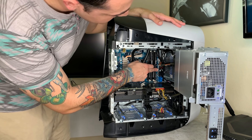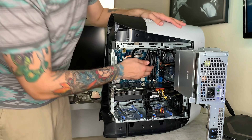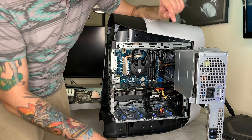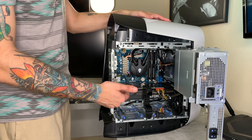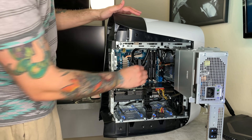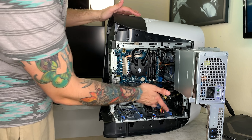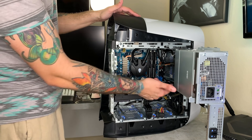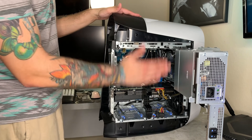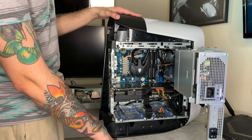I have two 8-gigabyte sticks of HyperX RAM and will be ordering two more to fill the four slots. Of course you have the Dell/Alienware 3080 — it is essentially a Founder's Edition card, but they put a heat sink or heat block on it, some cooling fins on the side, two fans on the bottom, and illuminated GeForce RTX lights. They're just white — not that it matters since the case has a solid side panel rather than tempered glass.